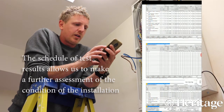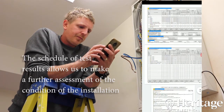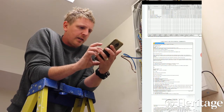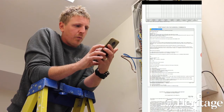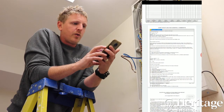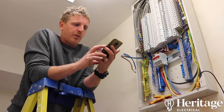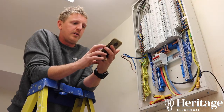The final page is a continuation of general comments — something I choose to add — which gives a more plain-language description of the problems found and their locations. So if we need to come back to the installation in future to carry out repairs, we can go straight to the point and find the problem quickly. It also makes it a lot easier for the end user to understand.